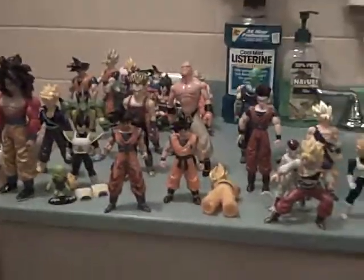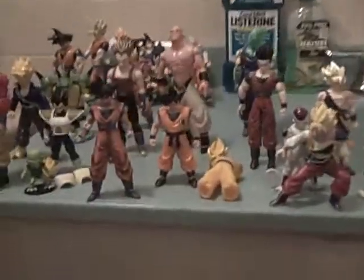I'm going to be showing off all of my DBZ action figures, which means Dragon Ball Z action figures. I'm in my restroom, yes, because I have nowhere else to go.